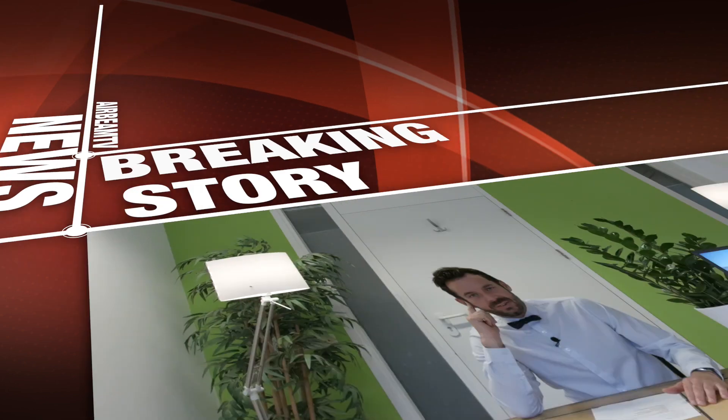Hey, I'm Simon and I am back at Airbeam TV, dressed like an idiot because we have good news! Thanks to iOS 13, now all Airbeam TV mirror apps for iPhone and iPad support stereo sound in Safari browser.